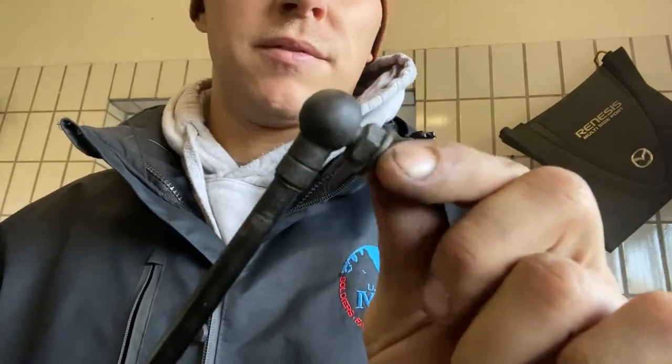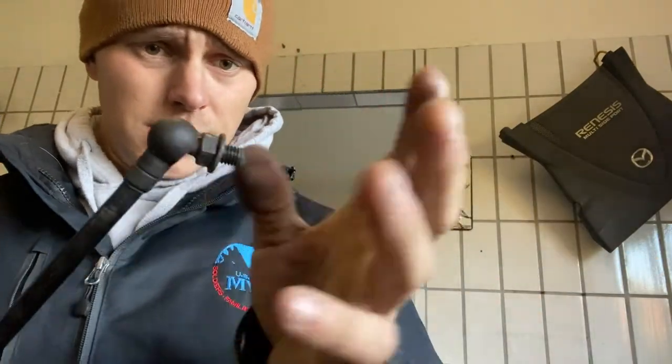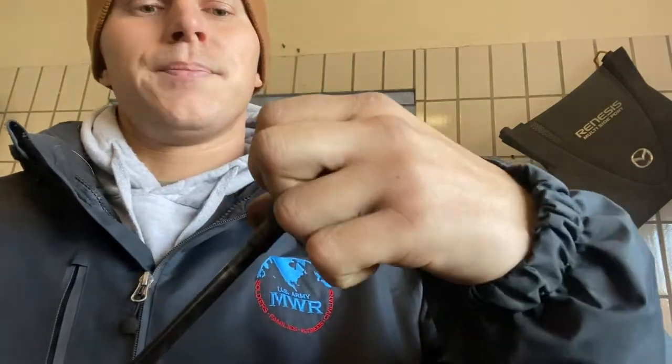I got lucky with the first one but not the second one. I ended up having to take this little mounting piece off - and honestly this is normally what you have to do. It's pretty rare that they just pop off like that. You have to cut it open to relieve the pressure and then you can just pop it right off. So with the grinder, we're about to put this in the vise and then make a little incision here. You don't want to cut too far out obviously, because you don't want to cut the ball - but cut it and then just pop it right off.